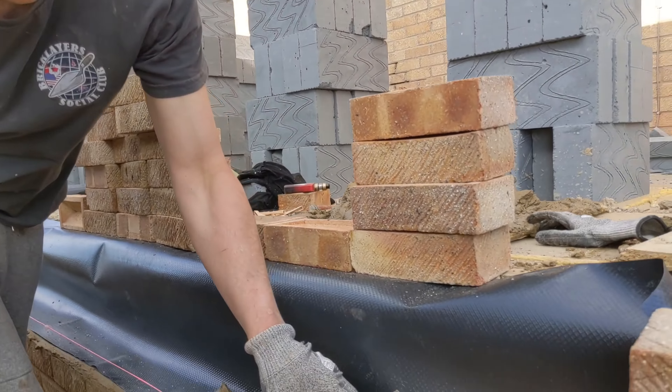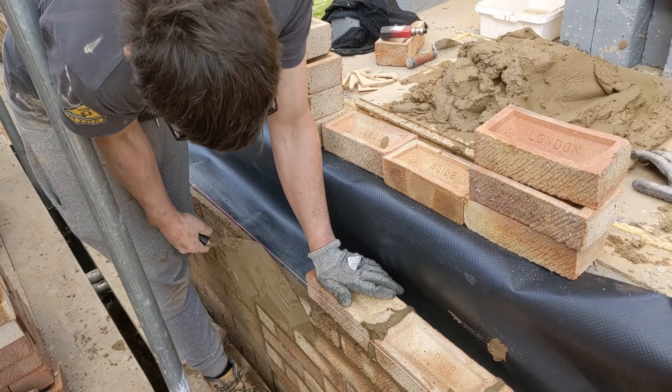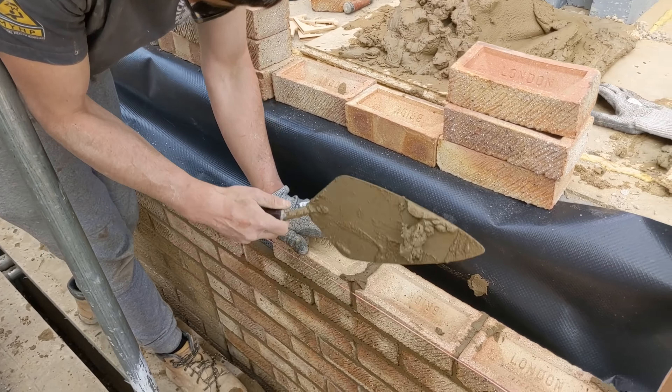Is there a certain amount of weep vents you're supposed to put along? Is it once every three bricks? Every two. That's it. That's a nice one because you just reminded me to put my weep vent in — I was just about to stop laying. Good job you asked that. Every two bricks you're meant to put them in — that's what you do on site, NHBC standards.